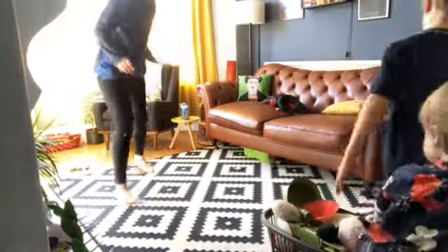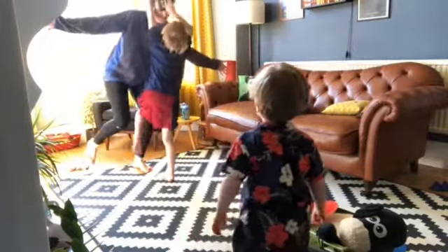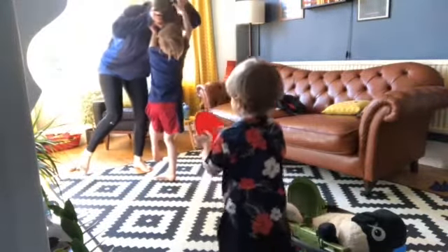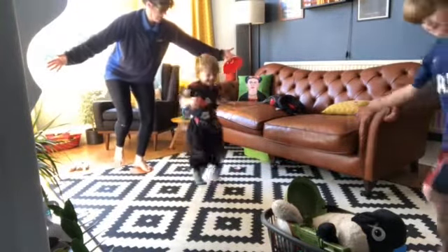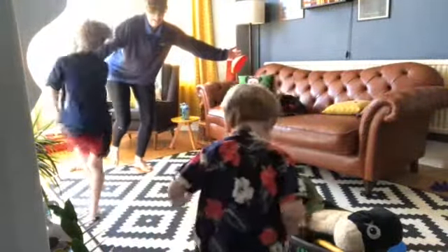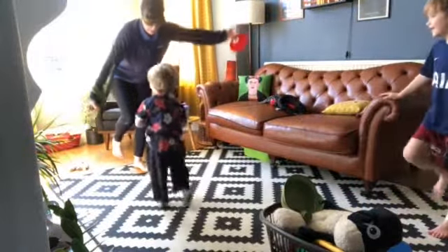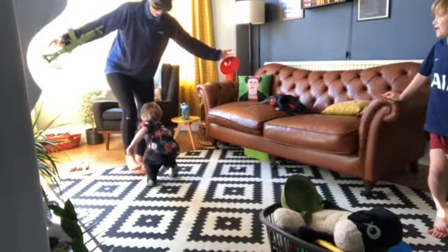This game is called Popping Pirate. You can always try hopping on the other leg as well. Where are you going to put it, Jude? You can put it on my foot, or you can put it on my knee, or you can put it on my shoulder.